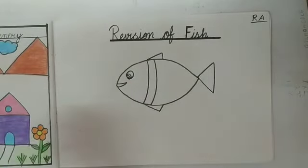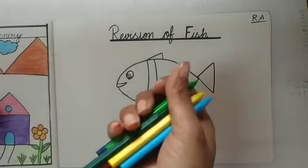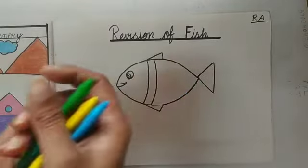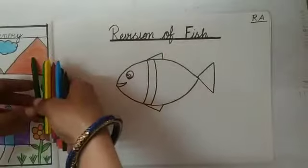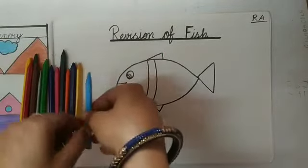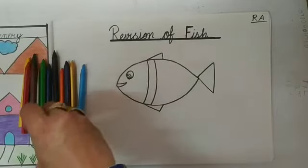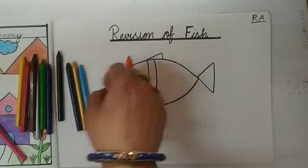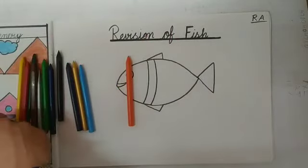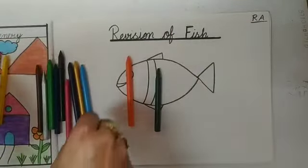And kids, now I will fill the color. Aur abhi hum kya karenge? Abhi hum fish mein color fill karenge. Aap fish mein apni choice ka koi bhi color fill kar sakte ho. Aaj maam konsa color leke hai kids? Today I will fill orange color and green color. Aaj maam do color fill karengi fish mein.